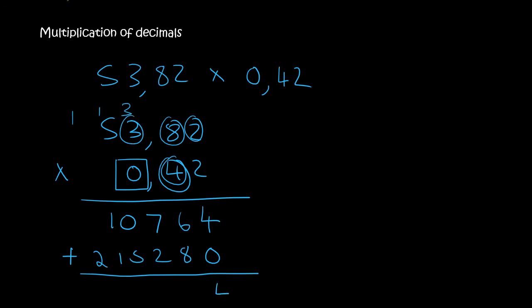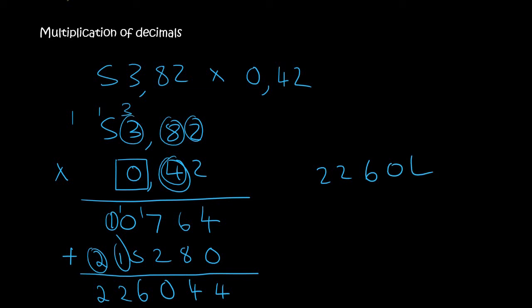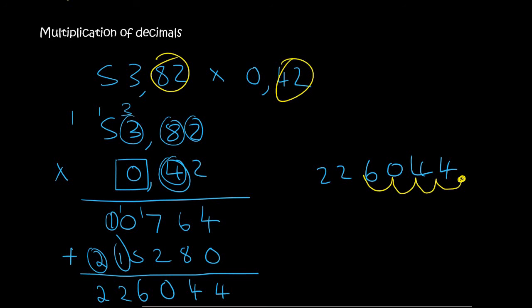Now we add. So 4 plus 0 is 4. 6 plus 8 is 14. 7 plus 1 is 8, plus 2 is 10. Then that gives us 6. These two give us 2. And then that gives us 2. So 226,044. But now you need to look at the decimal places — 2 there and 2 there, so that's a total of 4 places. You go 1, 2, 3, 4, and so we end up with an answer of 22.6044. And that's how you multiply with decimals.